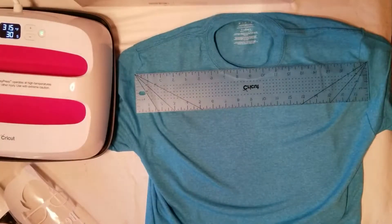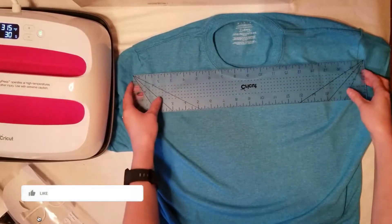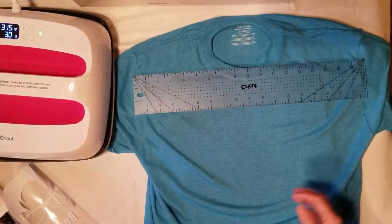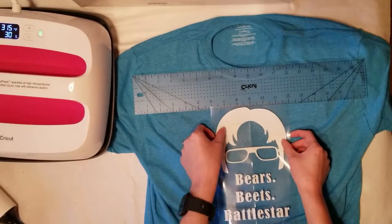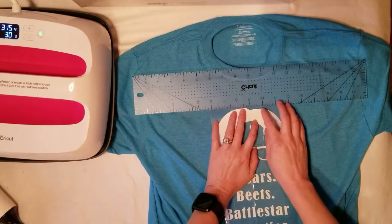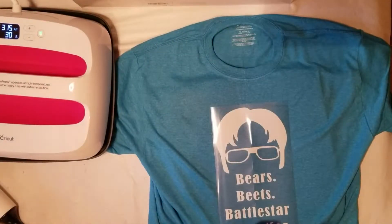To center your t-shirt, a lot of people fold down the middle and use the iron to create a seam for the center line. I personally struggle with that method because I take too long and lose track of the center seam, so I like using the ruler better. I'm using the Cricut ruler — it's an 18-inch ruler. I place the center seam at the nine-inch mark, put the top of the ruler at the top seam on the collar, and that gives you the perfect three-finger-down placement for your t-shirt.